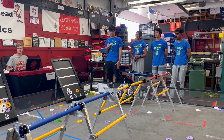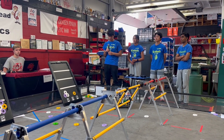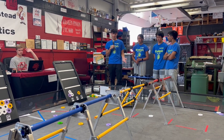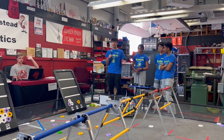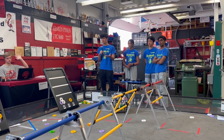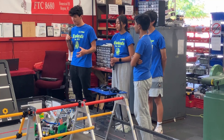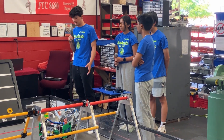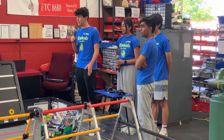GearHeads, you had such a successful year last year — looking into CenterStage, what excites you the most about this game? A lot of us are excited about how many elements are part of the game. Last year it was mainly just one element — putting cones onto the poles — but this year there's a whole bunch of elements. The biggest learning is how compact things really need to be with the low-hanging bridges. That's going to challenge teams, because although you can make your robot 18 inches, I don't think you'll see a lot of 18-inch robots this year.